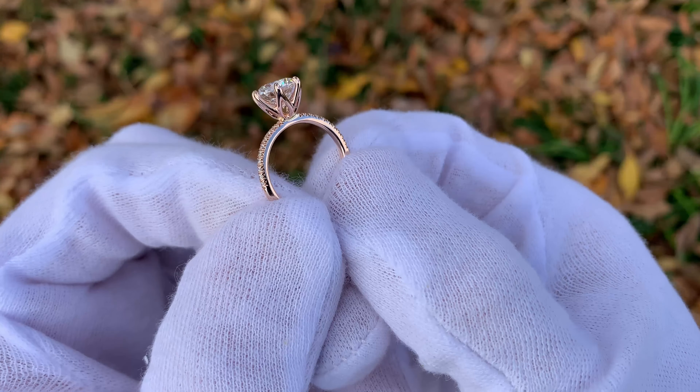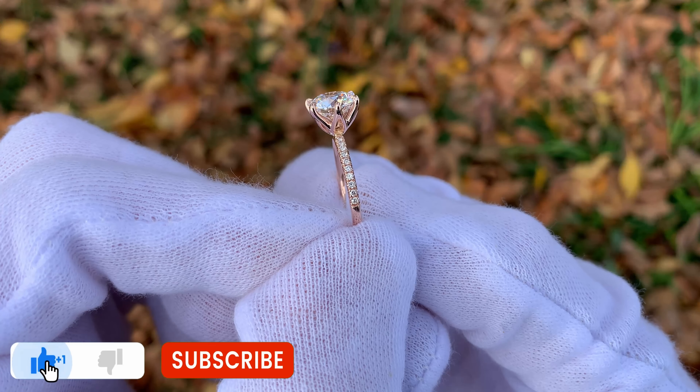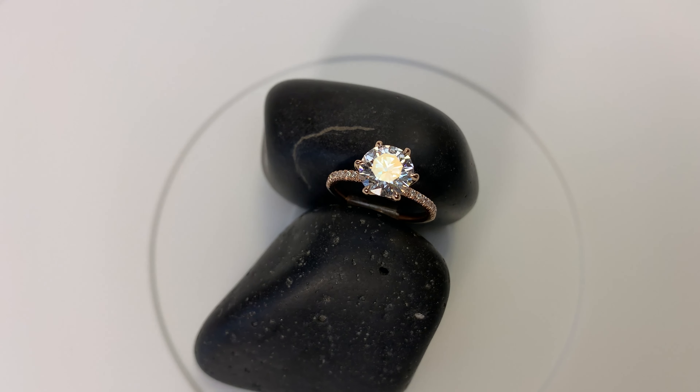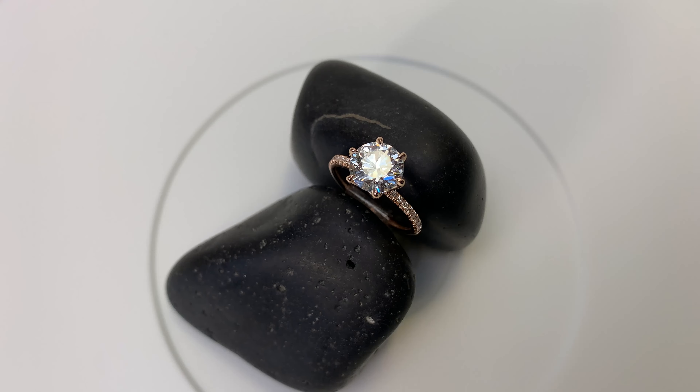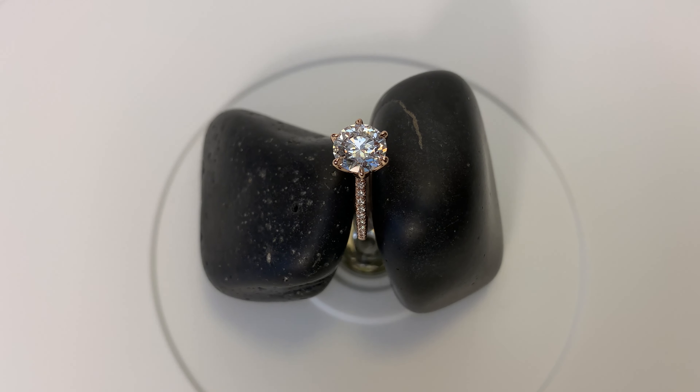It's an absolutely beautiful addition to this ring. The setting cost right around $1,200 to $1,300 through the ring studio, and then the rest of that $7,005 was the tax and the price of the diamond. It's a really, really good looking ring.